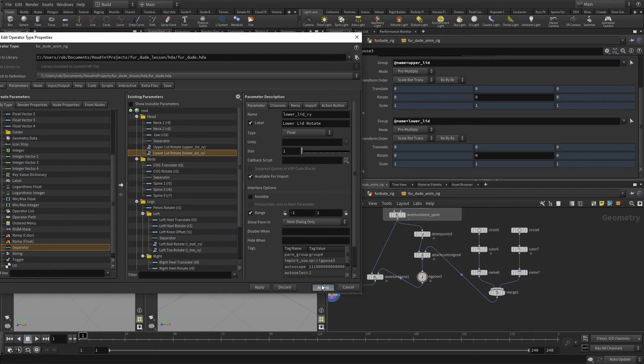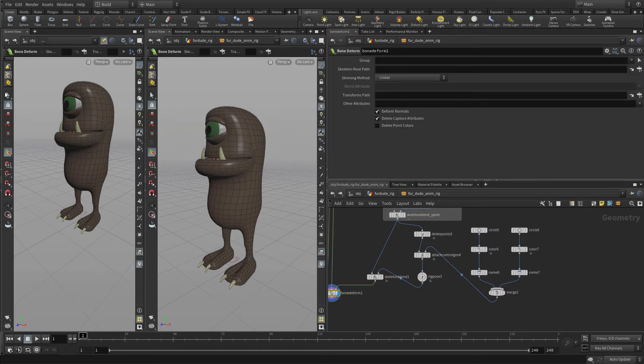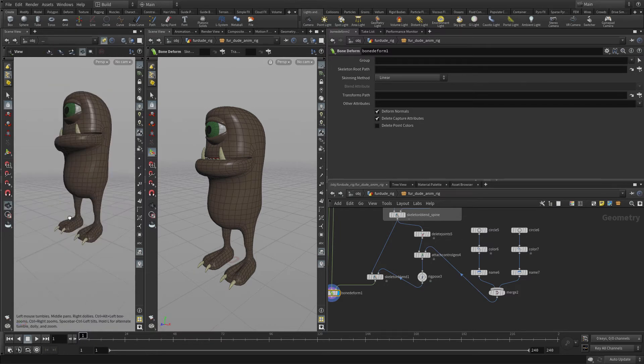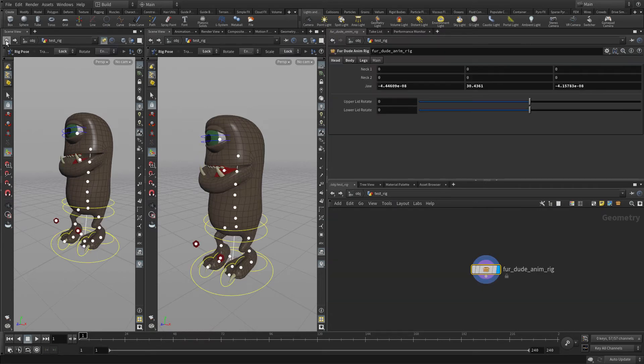Then we'll take this one and call it 'lower lid rotate', press Accept, and we should see those in there as well. If we click back, we're not in the right place — we want to go back to the test rig. The test rig now has that in there, which is exactly what we want.